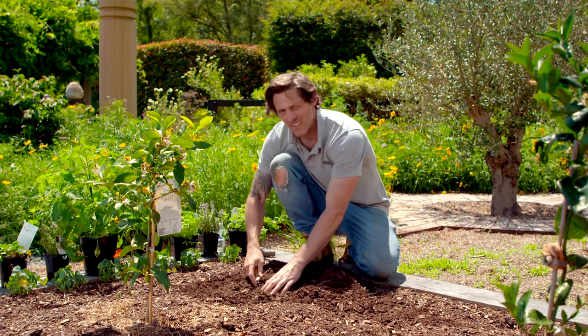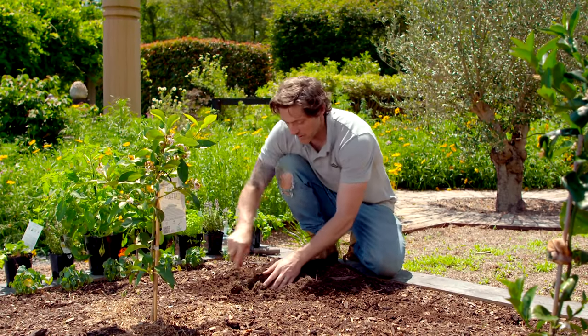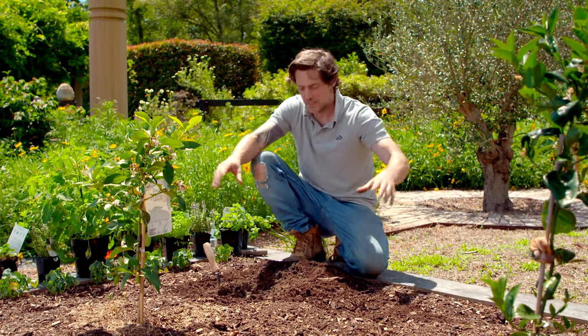The more time I spend in my garden, the bigger it seems to get, and this area out the back is growing as well. I've just planted some fruit trees, but until they get up and give me a canopy, I've got all this real estate underneath that I'm going to be planting into.